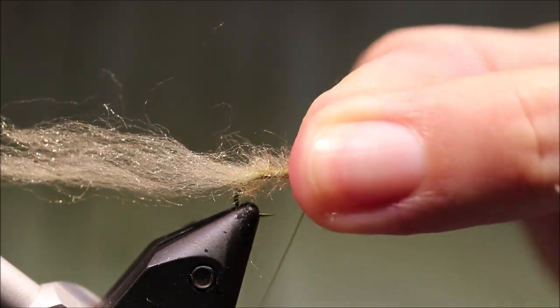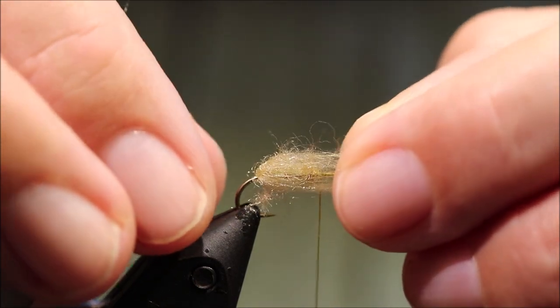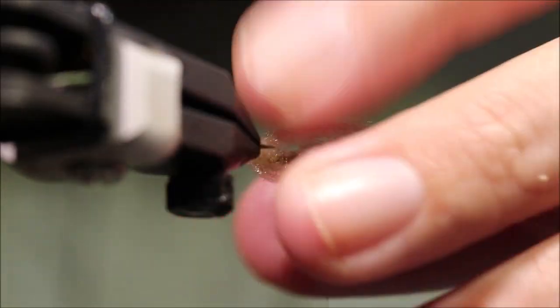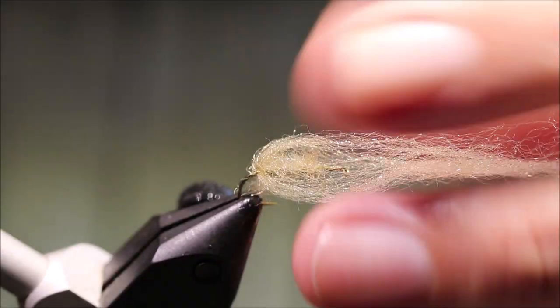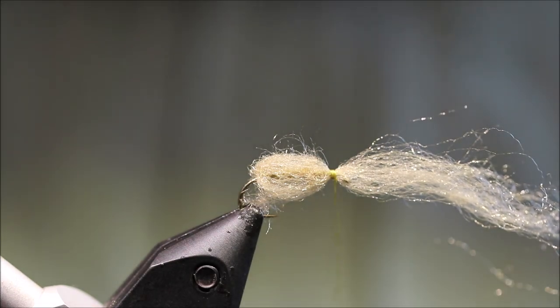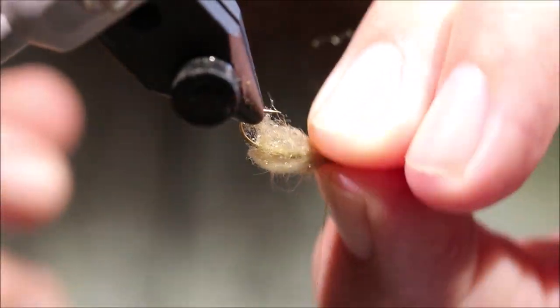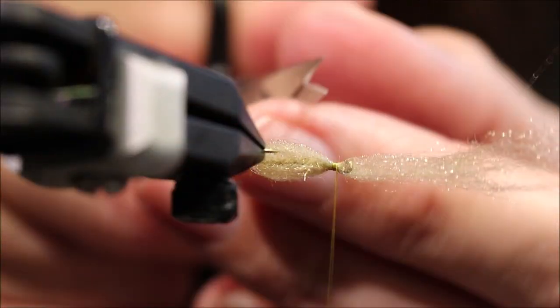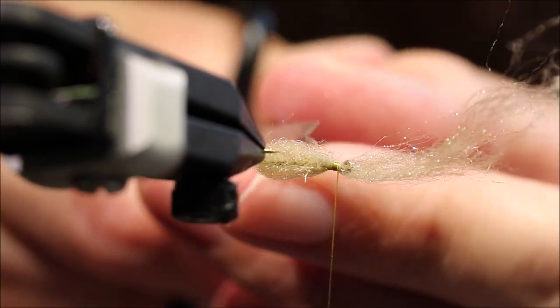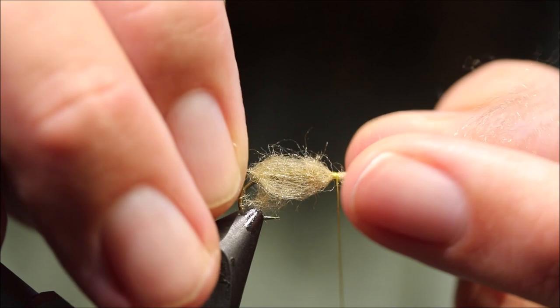If you want, you can put a wee half hitch in here just to save your work. Then I'm going to take my yarn — you can see you don't want it twisted; try to make sure everything's relatively as it was tied in. A wee bit of twist isn't a problem, but I'll just gather, wrap, and tie that in with a couple of turns. At this point I'm going to find where the yarn is the heaviest, so I'll just rotate my vice and find where it needs to come in, and snip.